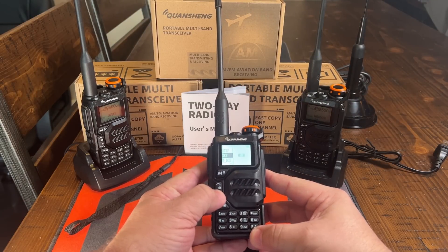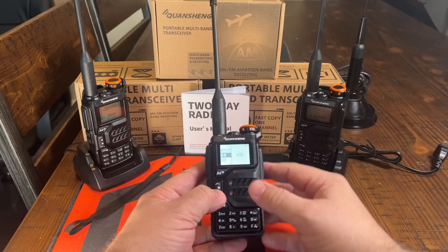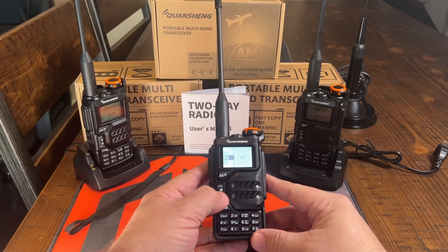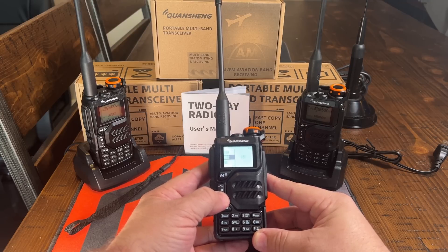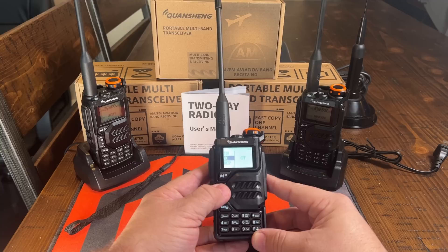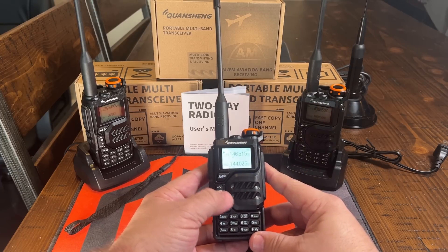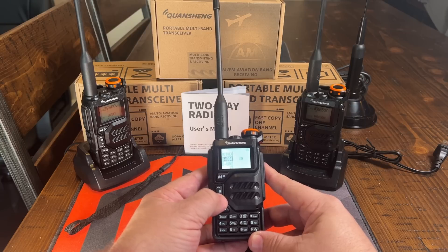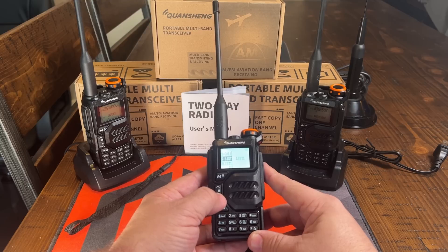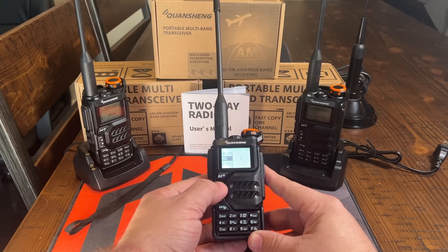The menu button is at the top, and I like the fact that they put all of your repeater functions at the top, so the first part of the menu is all going to be that stuff. It gives you the option to save that into whichever channel you'd like. VOX is in there. You'll also see WX — that does not stand for weather; a lot of people may mistake that. That is for the dual watch feature. Your DTMF things are in the back. Scanning is a little different — in order to scan something, you have to select a list. I've got list one selected currently. This particular radio doesn't have anything programmed in it, but we're going to fix that.